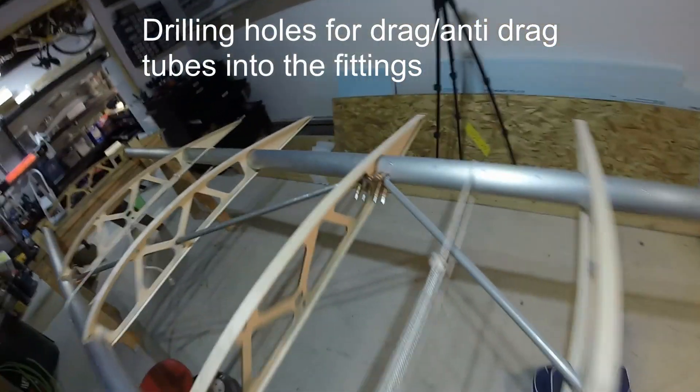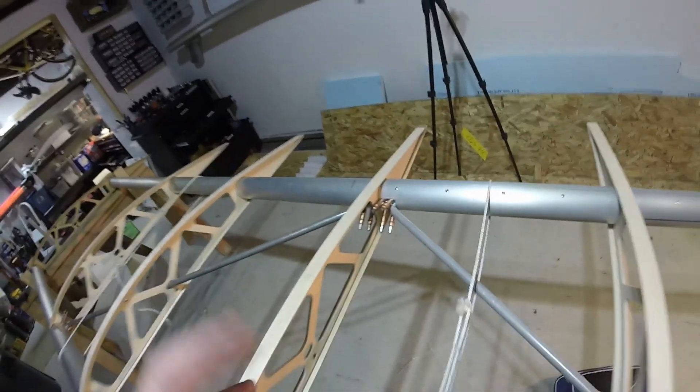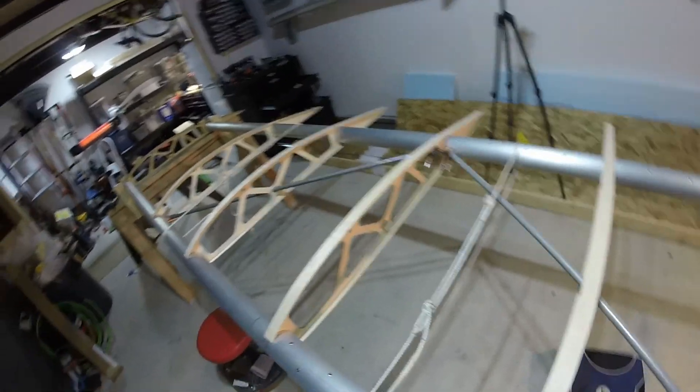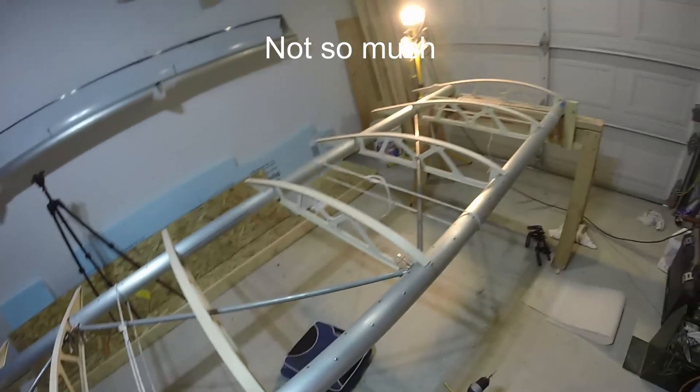Now I have to come back and drill through the tube into the fitting — got to grab the manual and see how many holes I'm drilling and work out my strategy — but it went way quicker than I thought, so I'm going to be mixing Hysol pretty soon. Pretty stoked.